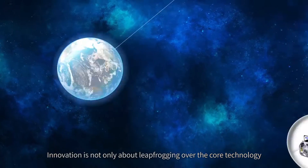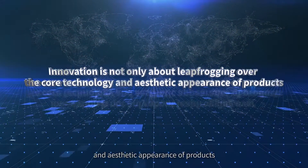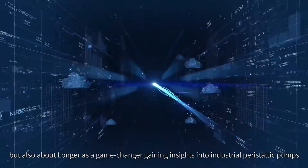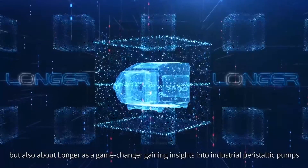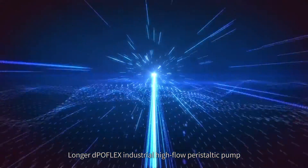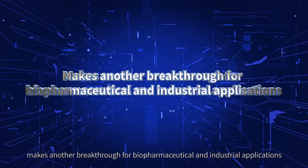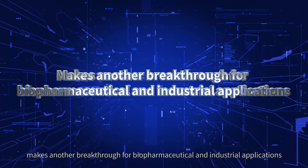Innovation is not only about leapfrogging over the core technology and aesthetic appearance of products, but also about Longer as a game-changer gaining insights into industrial peristaltic pumps. Longer Depoflex industrial high-flow peristaltic pump makes another breakthrough for biopharmaceutical and industrial applications.